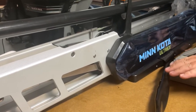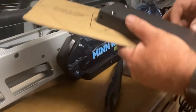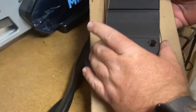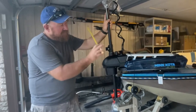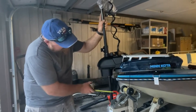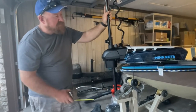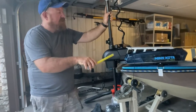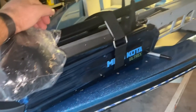Now we've got the trolling motor together — the head unit on, the stabilizer shock on. We need to go get this situated on the boat to figure out the best position. Once we have that, we'll use our template and drill the holes for our puck, which the removable bracket is going to use to hold the trolling motor on the boat. I've got the trolling motor on here loose, just positioning it to see how it's going to fit on the front.